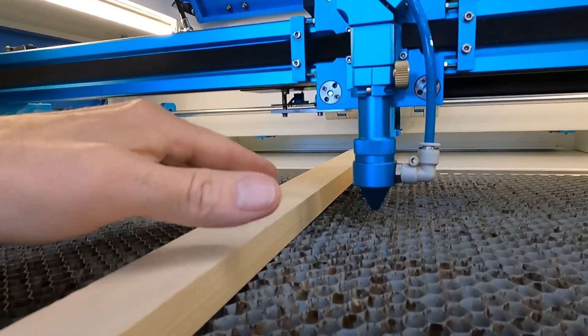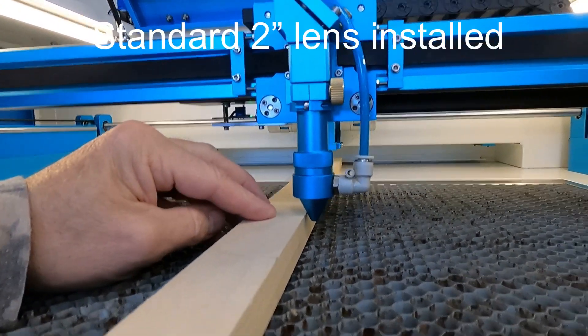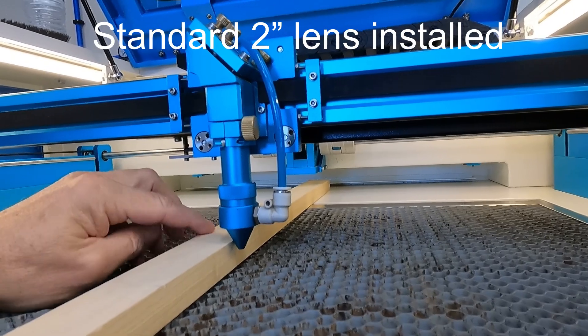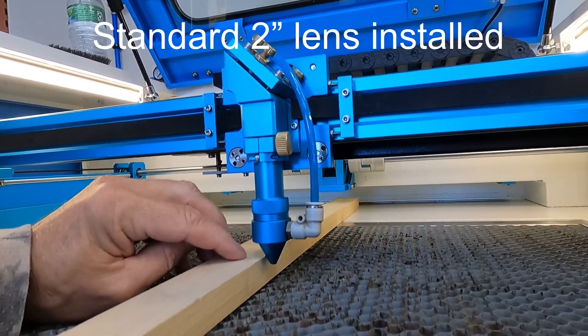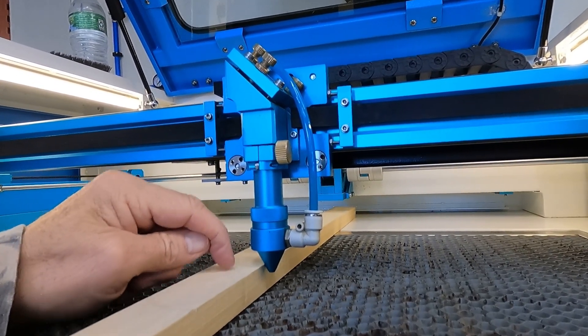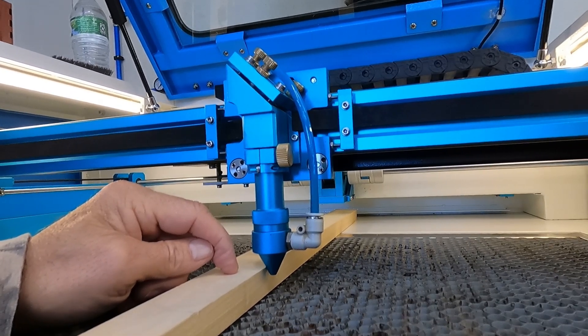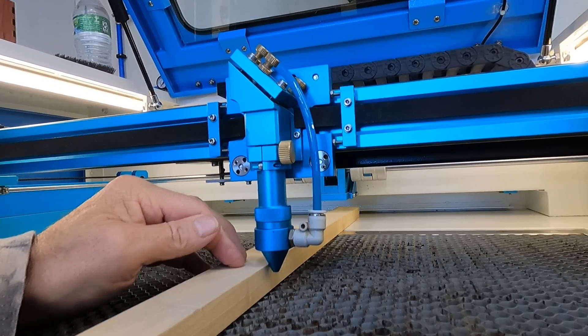So you'll notice right off the bat, if I have a three-quarter inch piece of material, my nozzle is about half an inch lower than the surface. So there's no way you would be able to use this piece of three-quarter inch and use it with the pass-through in order to get it either cut or engraved.